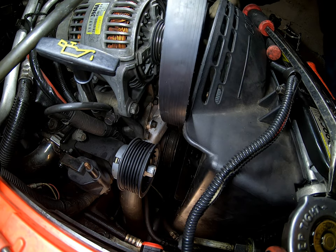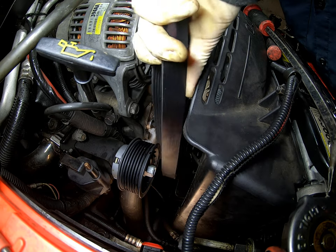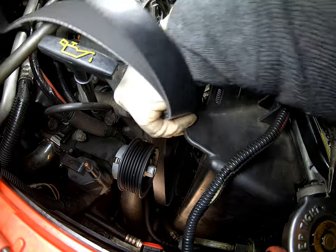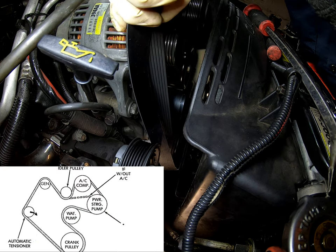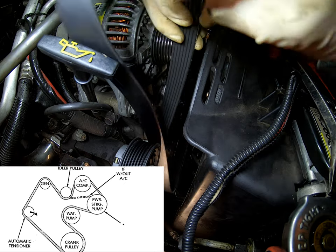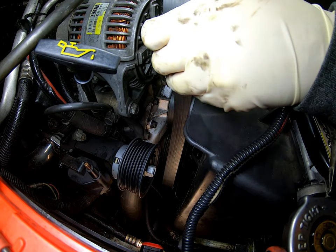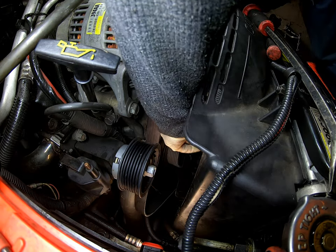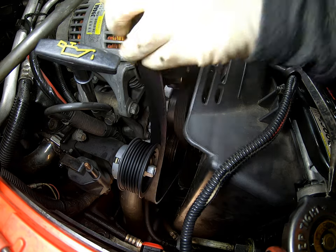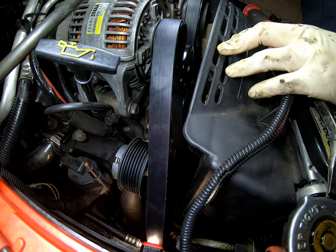Alright, we're going to go ahead and try to install the serpentine belt and guide it through. The diagram will pop up again — if you didn't see it in the beginning you can go back, pause it, or screenshot it. There's the diagram. This diagram is pretty helpful especially when you're trying to put this back on because you don't always remember which way it goes. I start by the farthest on the right, then guide it over, under, over and so forth.